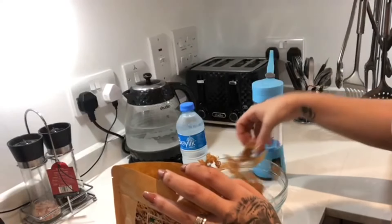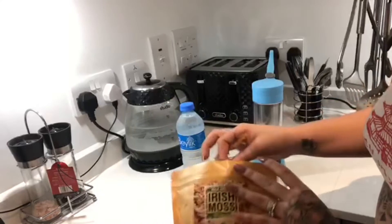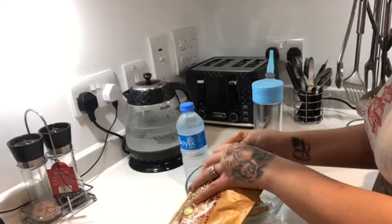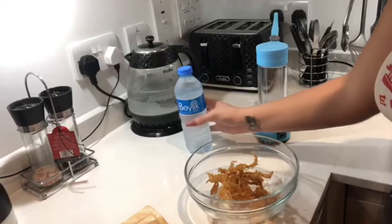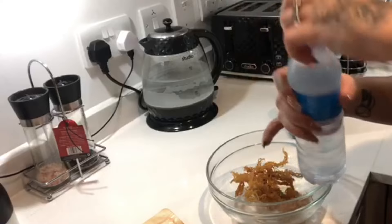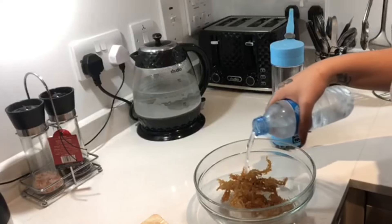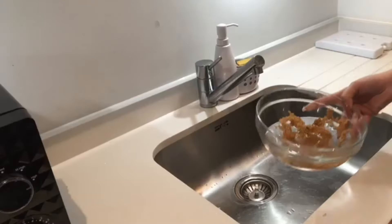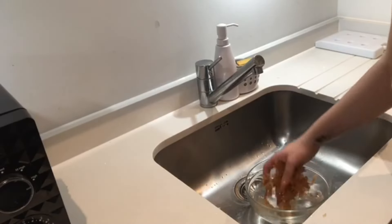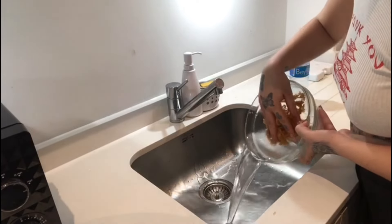When you first purchase sea moss, the texture is very hard and doesn't seem like something that came out of the sea — until you smell it, and then you damn well know it came out of the sea. I'm just going to go ahead and give it a quick little rinse in case it has any built-up dirt or sand on it. As you guys can see, I am using bottled water to rinse it and not tap water — I would advise you guys to use bottled water.